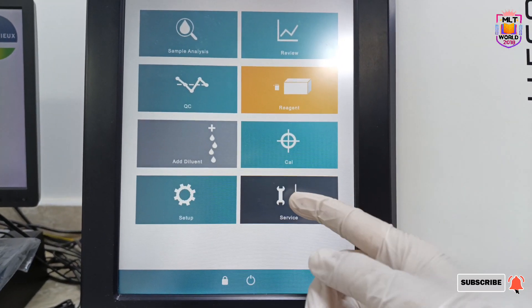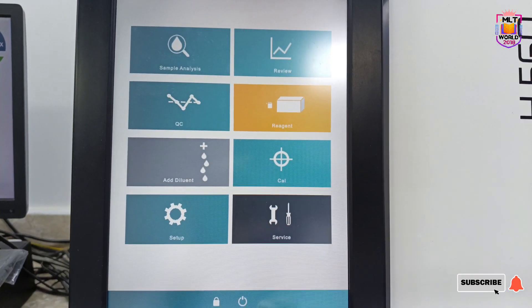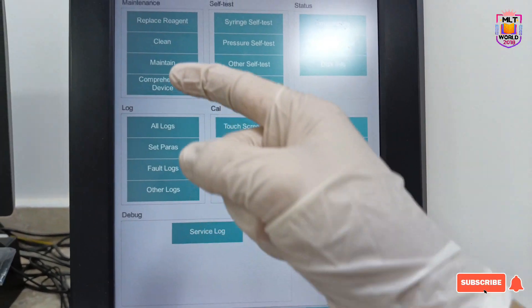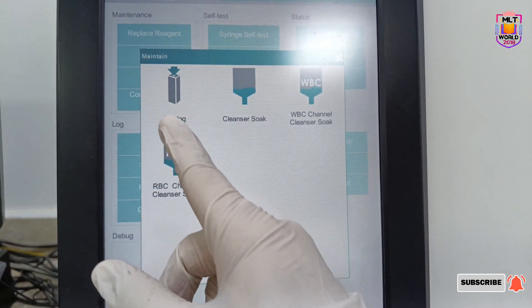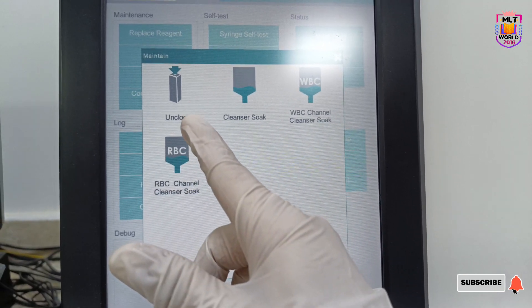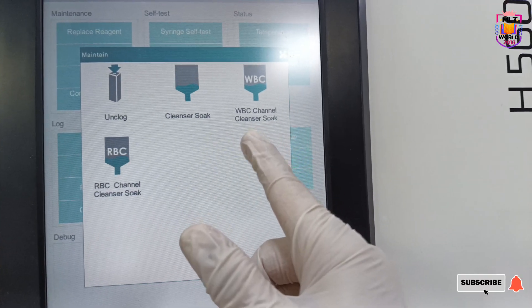At that time you can go to the Service option first. You have to go to Service option, then click Maintain. In the Maintain option there are four options: Unclog, Cleansing Soak, WBC Chamber Channel Cleansing, and RBC Channel Cleansing Soak.